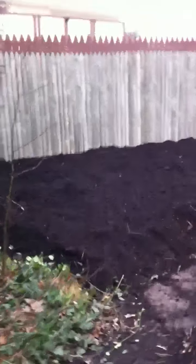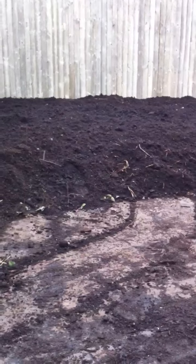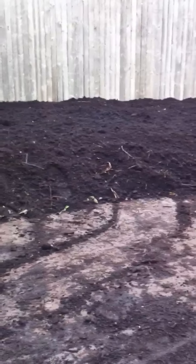Over here we did a little mini version of a kind of fuel bed. We got a bunch of sticks buried under there, then we got mulch on top of that, and then we're going to do a nice probably 10 to 12 inch layer of wood chips right on top of that.